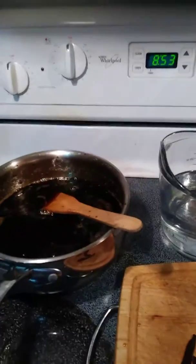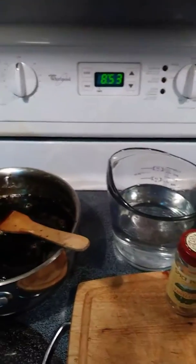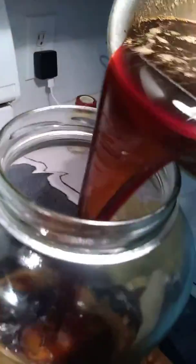So in this jar we're going to add vanilla bean. We're going to add vanilla beans in there. And we're going to add — maybe if I don't spill it — the coffee and sugar mixture.